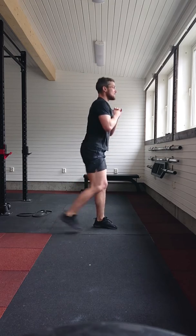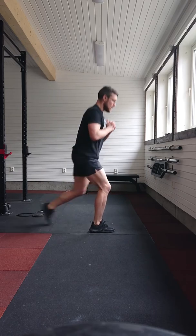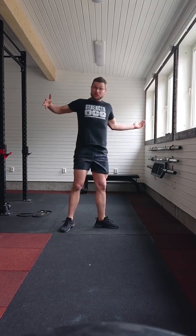Now, this is 15 minutes of work, as many reps as possible, or as many rounds as possible. Note your rounds, try to beat it.